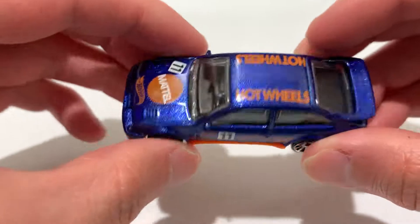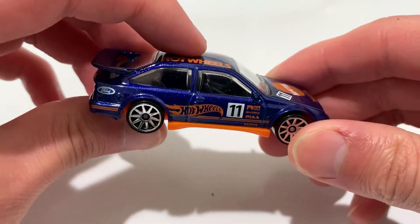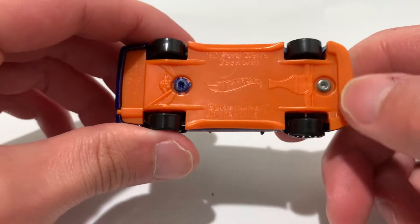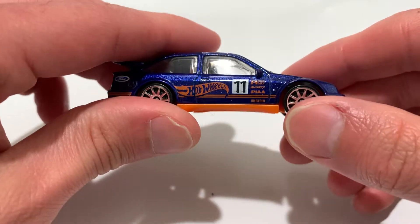I think this is the second recolor. The first release was in black; this one is in blue. I got the blue one because I thought it looked nicer. Metal body, plastic base — love the orange base with the blue. The Hot Wheels deco has kind of a retro look to it.